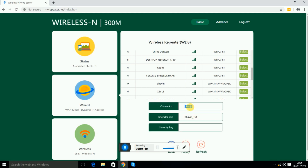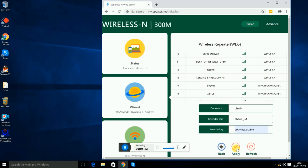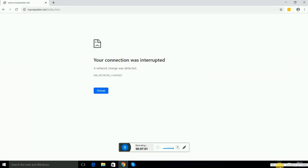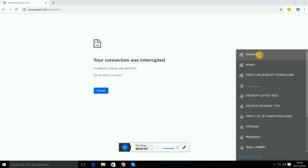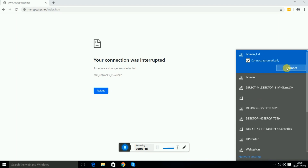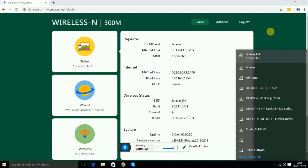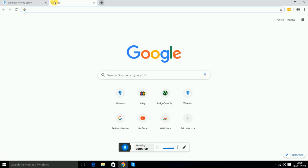It will scan and show you the nearest Wi-Fi routers. Select your Wi-Fi network. You can keep the same Wi-Fi name or set a different extender SSID name. Enter the same Wi-Fi password and press Apply. Then go to the Wi-Fi list, select the repeater name, and press Connect.